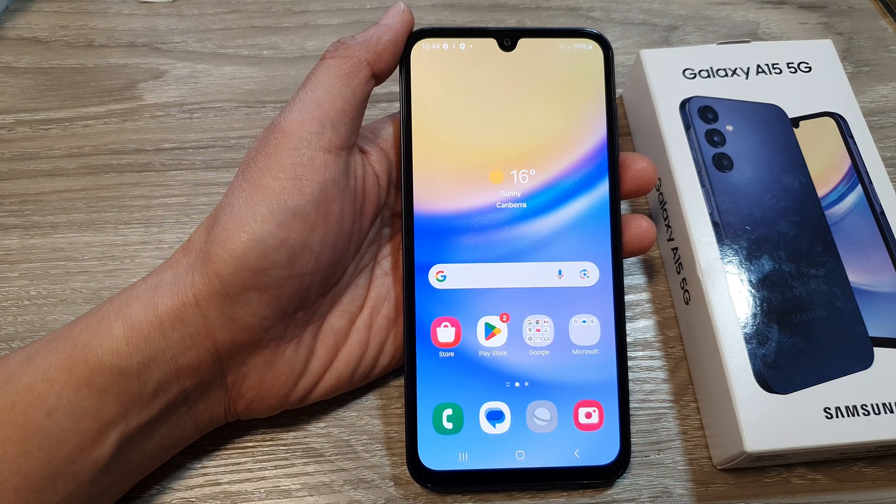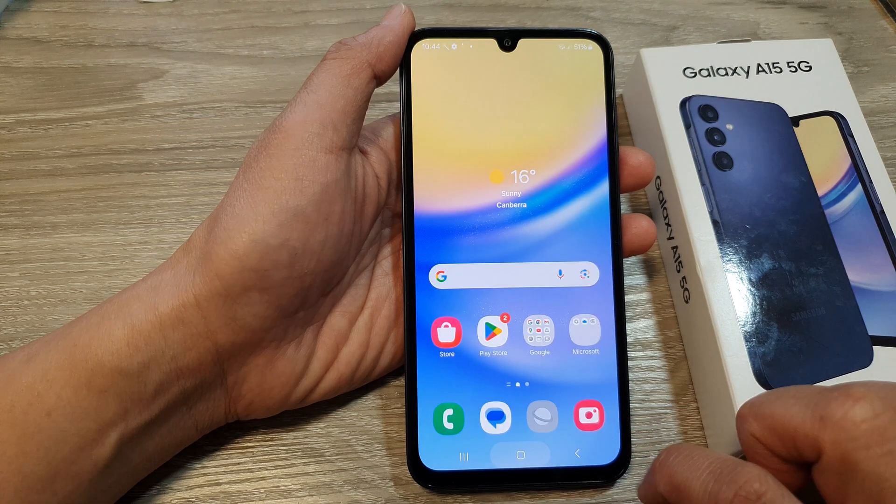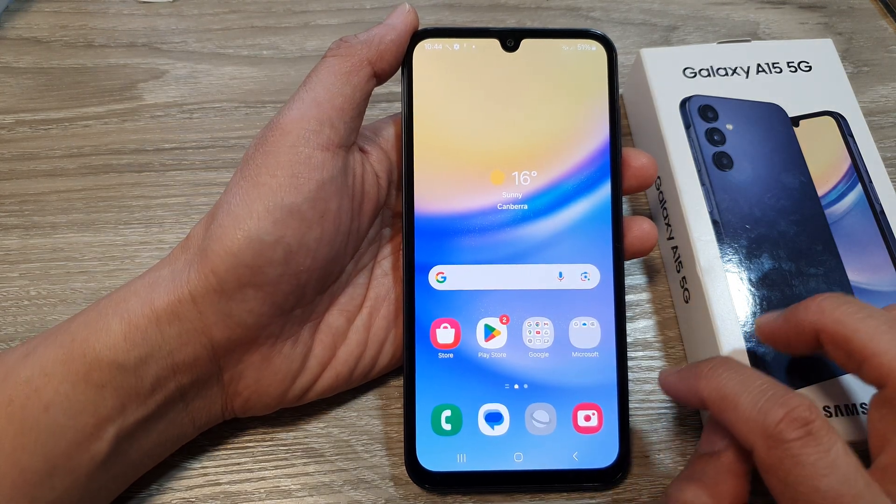So now we're on the home screen. You can open up your phone app and quickly make calls or send messages. And that is how you can quickly set up your phone.